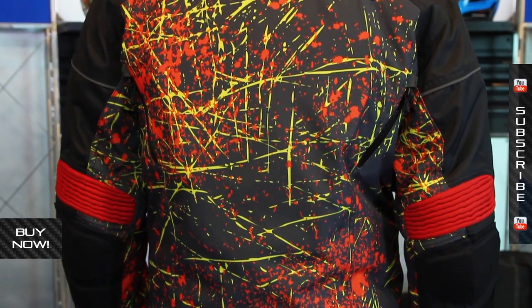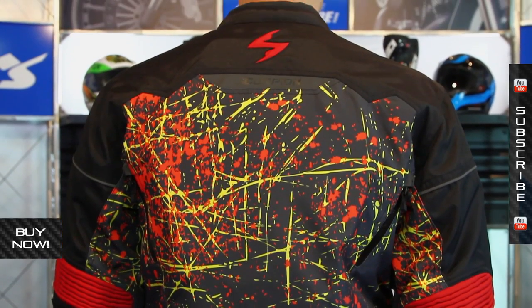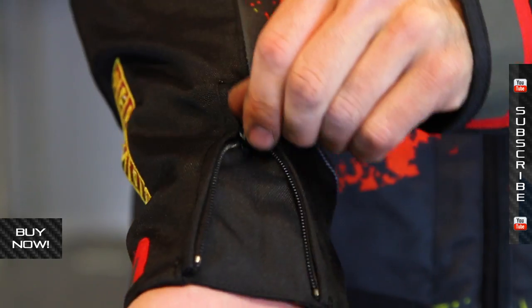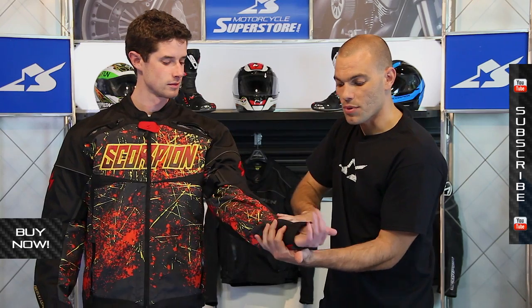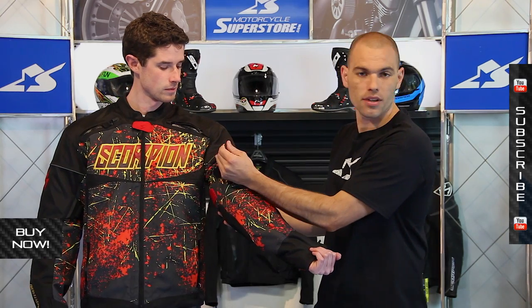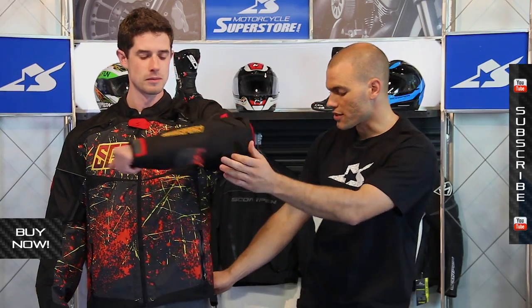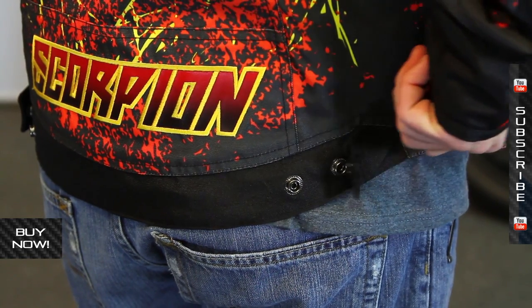There is a foam back pad — it's not CE rated but it's going to give you some coverage. In terms of adjustability on the sleeves, there's a nice little reflective panel and a zipper on the sleeve that makes it easier to get in and out of every day. You've also got an adjustment on the top of the arm — this big velcro strap will help cinch down any loose material. And there is a small snap structure on the back.